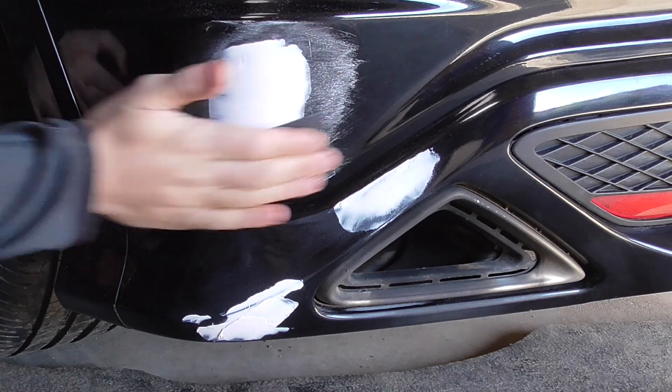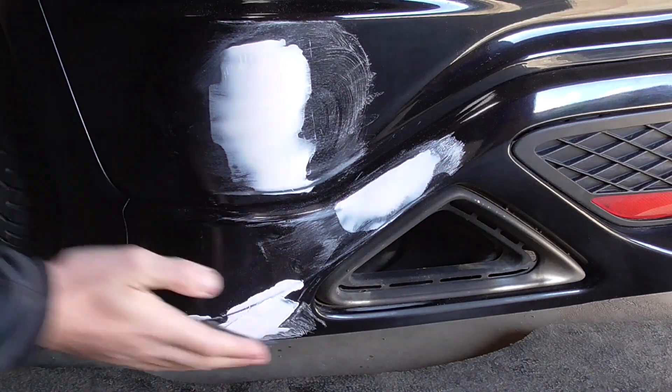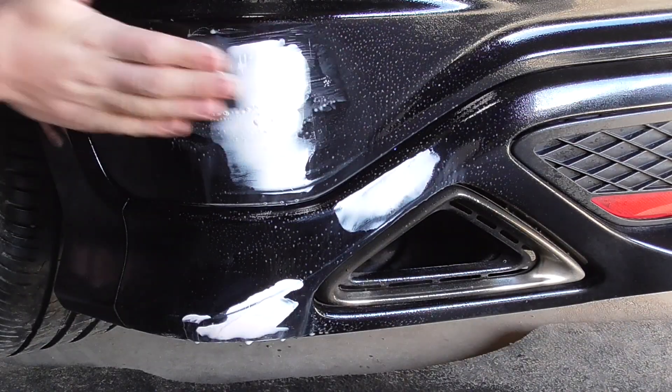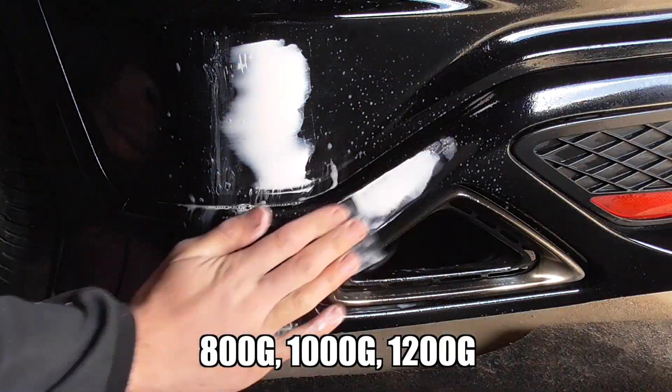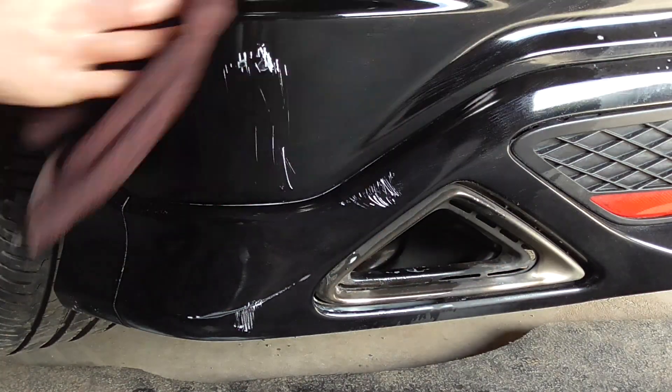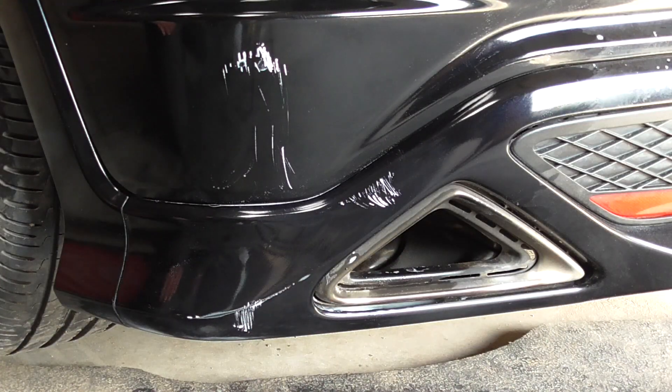Once that filler has fully dried, I sand it down — first with a light dry sanding stage to de-nib it, then I move on to wet sanding. I use graduating stages of wet and dry, starting at 800 grit and ending up at 1200 grit. Although you can still see where the damage was, the area is now completely smooth to the touch.